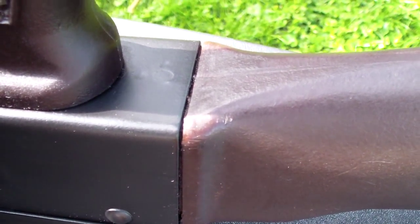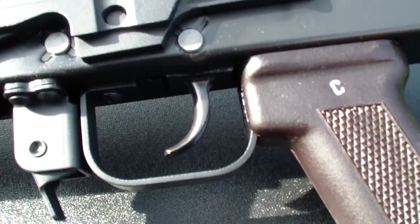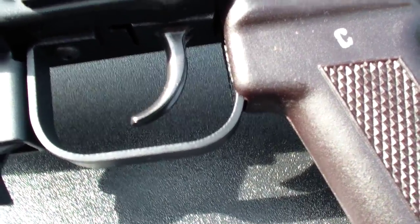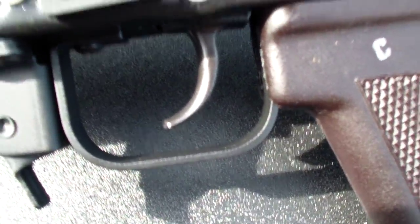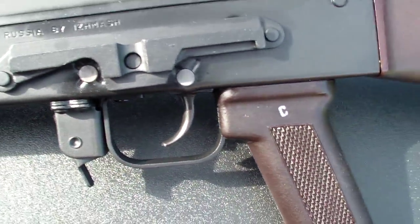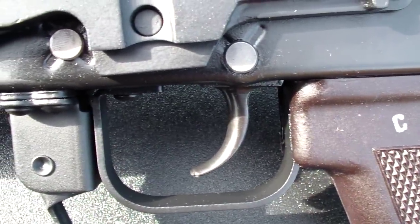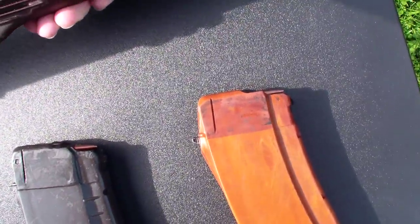The trigger is the Arsenal Inc. trigger that came out of my SLR-104UR. When I got that rifle, I replaced it with a Tapco G2, and I just had this sitting around so I figured I'd use it for this. The trigger's alright — it's not the best trigger out there. It's a two-stage trigger, not really ideal for precision shooting, but it's good enough.